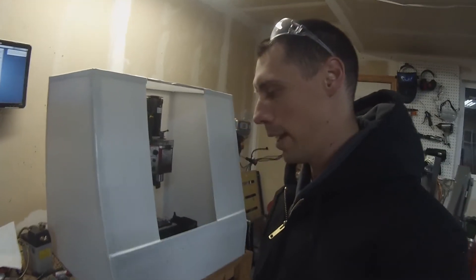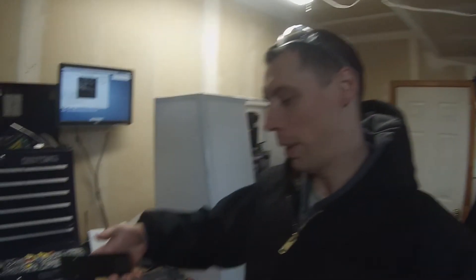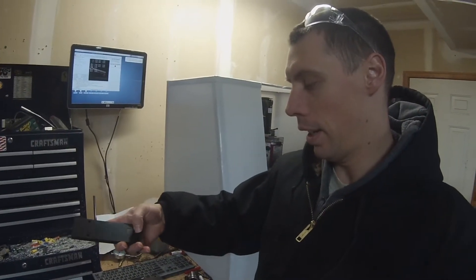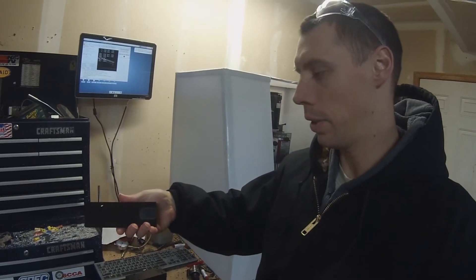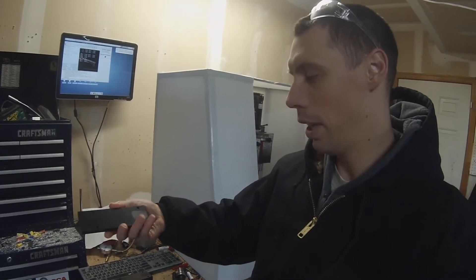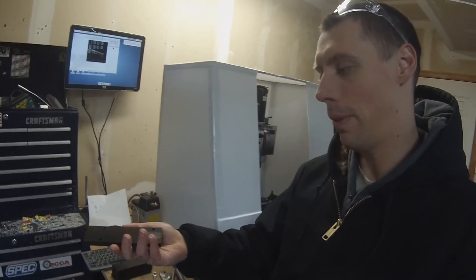Hey folks, I'm actually in the middle of a job. It's a run of 24 pieces of ABS plastic. The biggest challenge is that you've got to actually flip the part over. So what I started doing was I milled one side, drilled four holes — and not only are those guide holes but they're also mounting holes for the next operation. So I milled that and drilled the holes all in one operation on my vise.